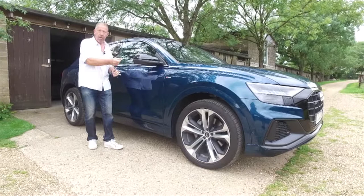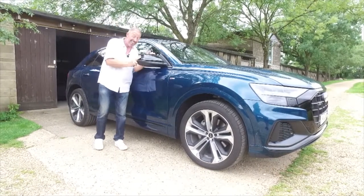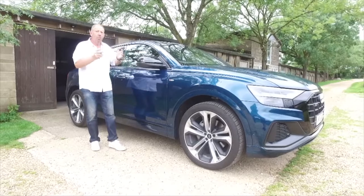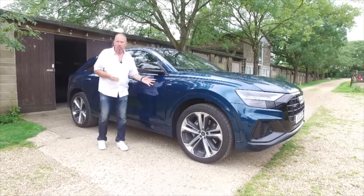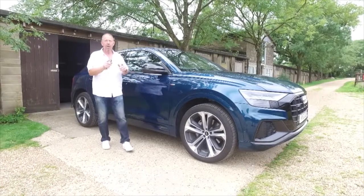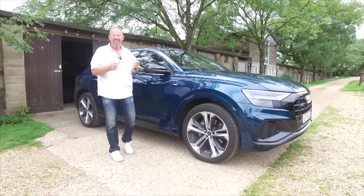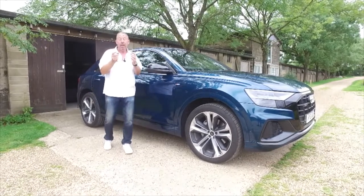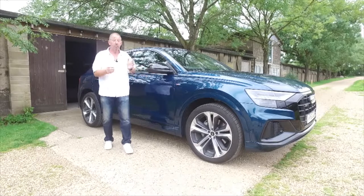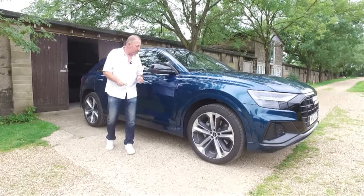You get nice folding door mirrors — really important since they'd be expensive to replace. The car comes in 12 different colors; my personal favorite has to be the new Dragon Orange, which is totally exclusive to the Q8. If you ever see it on the road, you know instantly it's a Q8.